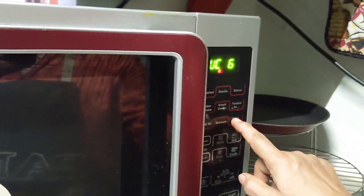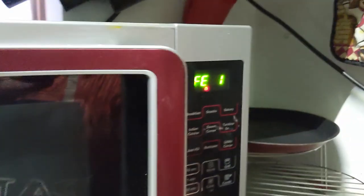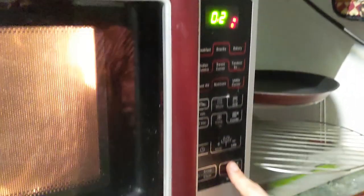In the meantime, I'll select the category — Utility Corner. In that, Fe1, 200 grams, and press start. So now it's gone to the convection mode preheat.